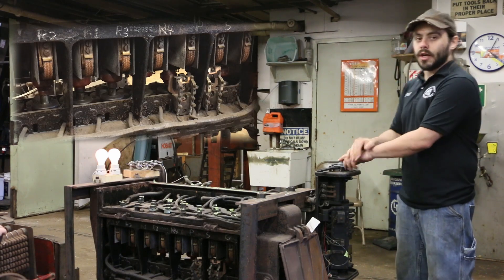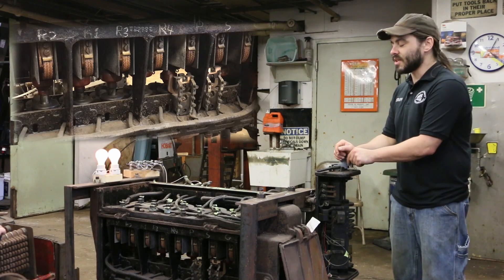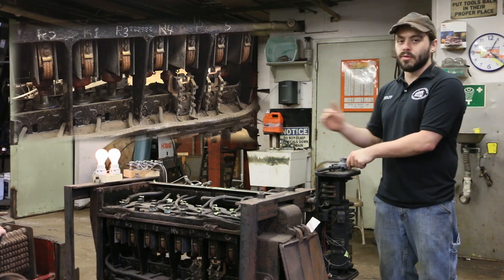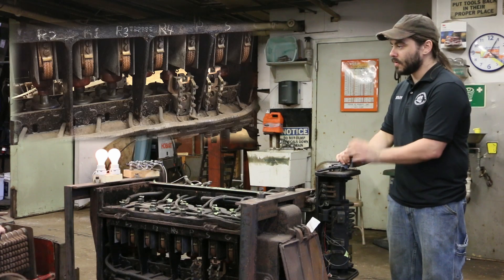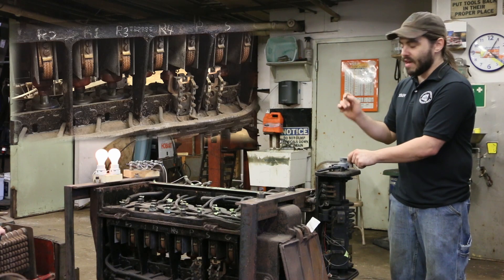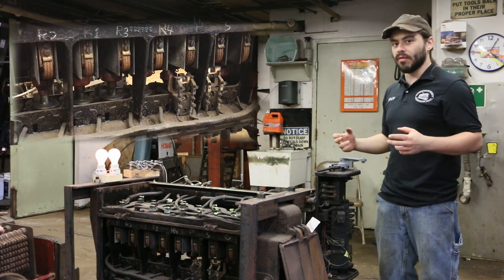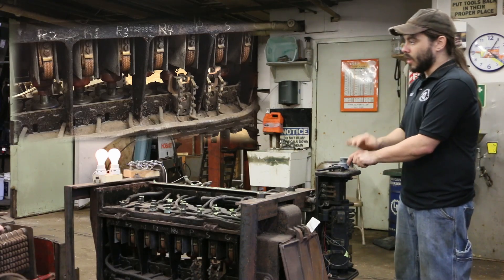If we want to go faster — since 15 or 20 miles an hour really isn't going to cut it even in 1914 — we need to first transition the motors to parallel and then go through the resistance process again. Through transition, the control system will put some resistance back into the circuit, disconnect one of the motors, set up a parallel connection for that motor, and then reconnect the whole thing with a little bit of resistance to smooth things out and help limit current.